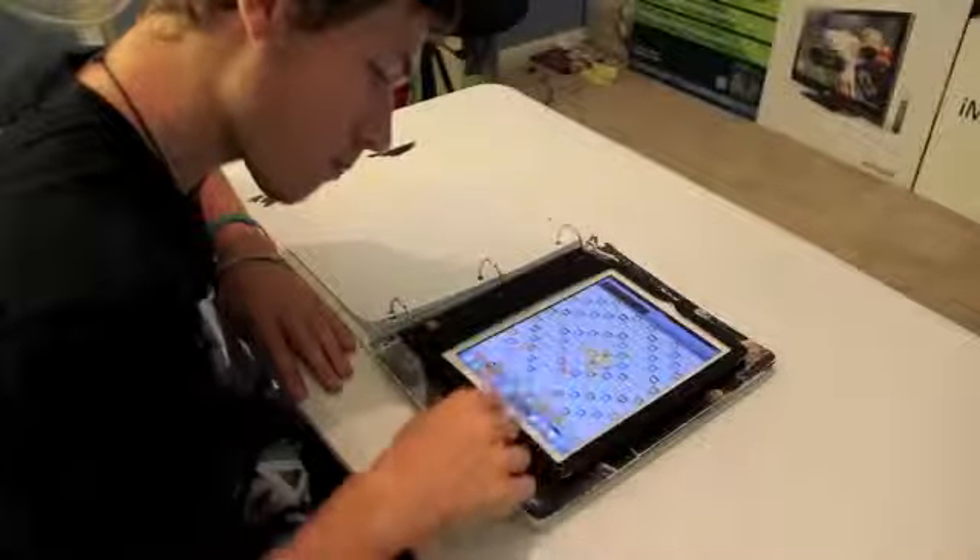And if you're like me, you can sneak in a game of Words with Friends here or there. I mean, you are spelling, right? So it kind of relates to school.